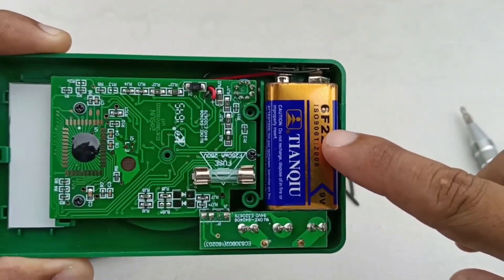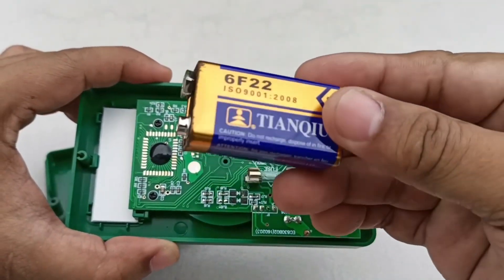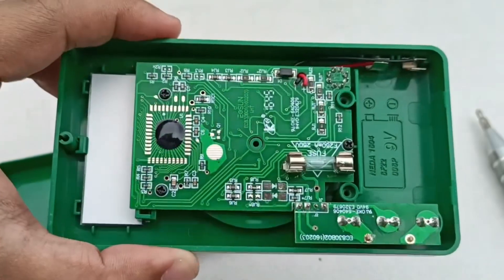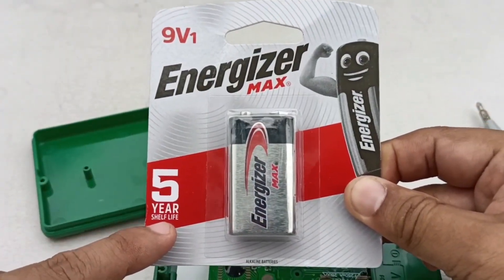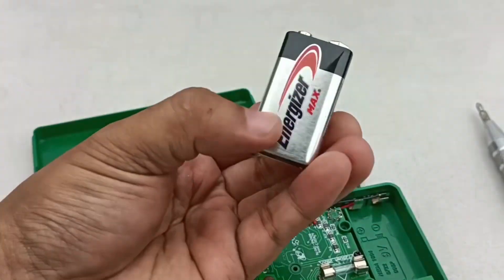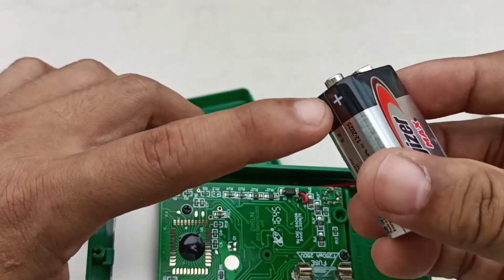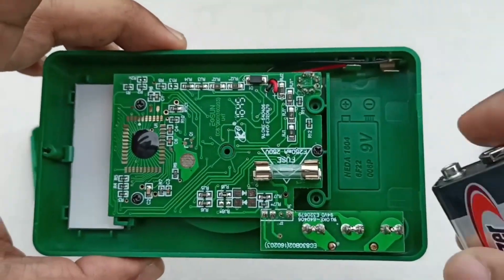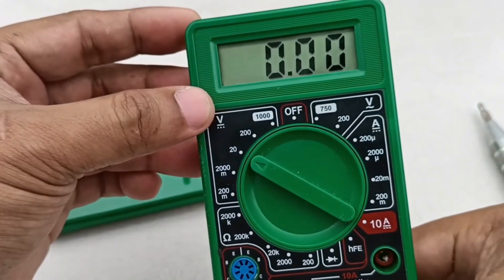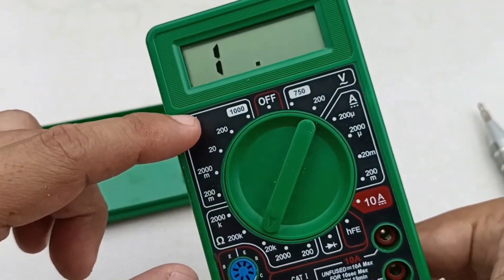The 9-volt battery is right here and it's so easy to take out. These are the negative and positive terminals. This is our brand new battery. We just need to be mindful of its polarity before putting it in. Let's turn on this device to check if the low bat symbol has disappeared — it's gone.